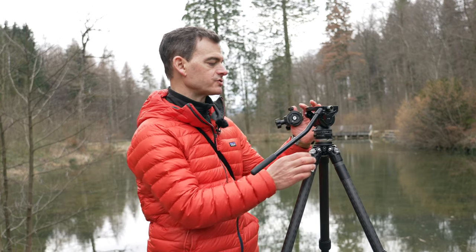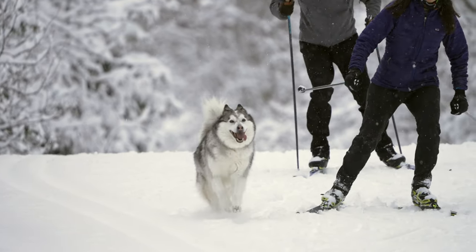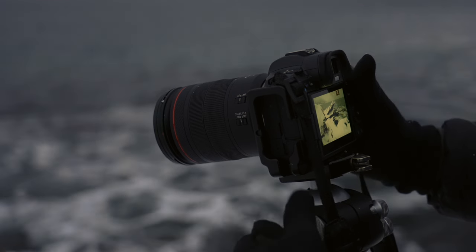Hey guys, Matt Anderson from Viewfinder Mastery here and I've just got a quick two-minute tip for you. I've just come back from a trip to Norway where we were doing some filming and some photography, and maybe you can relate to this problem.